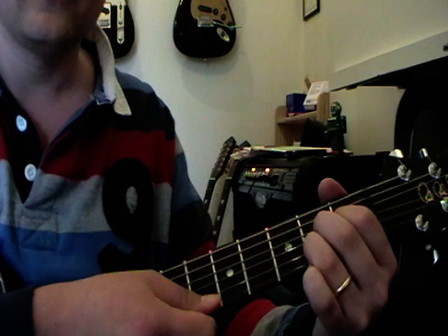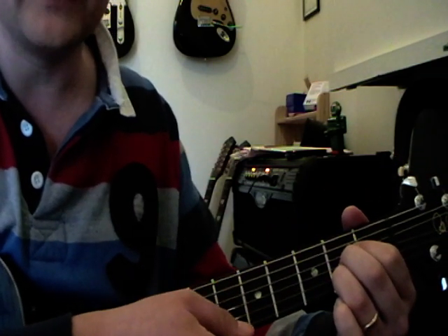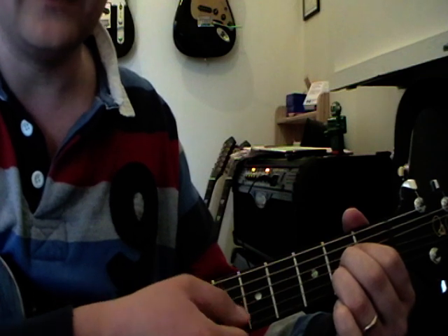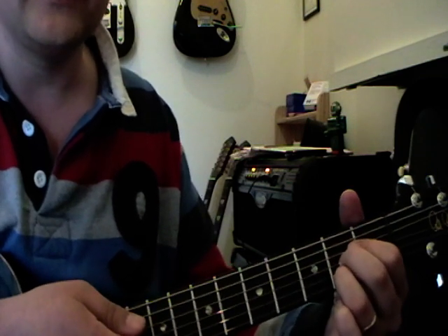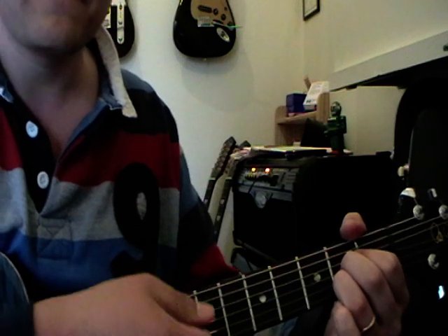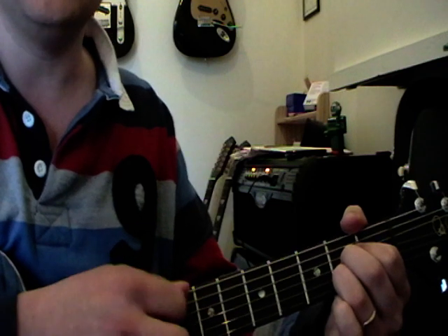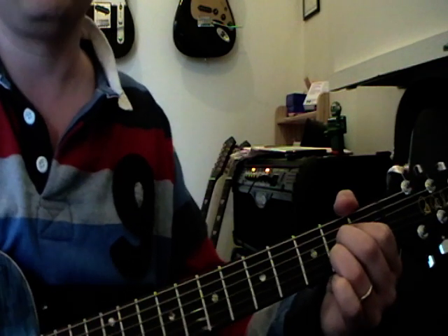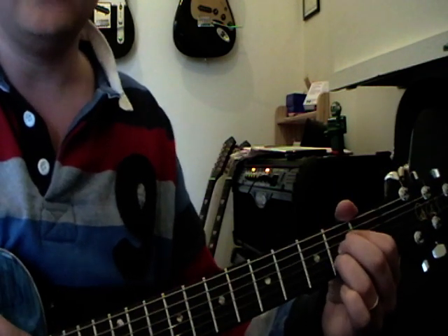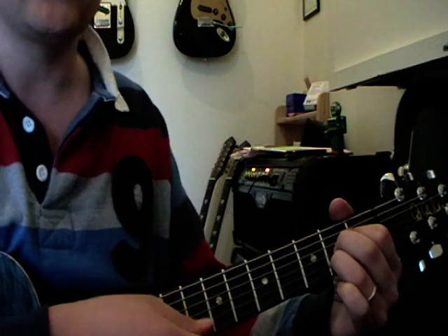The 1st string should be open, and from the 5th string down you strum down. When you get quite confident with this, you can put your thumb over the top and mute out the bottom string, so even if you accidentally hit it it's not going to ring out. Be careful — your 3rd finger shouldn't mute out that top string.